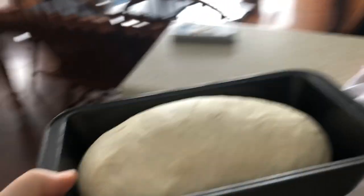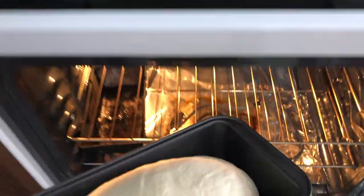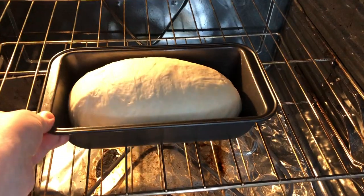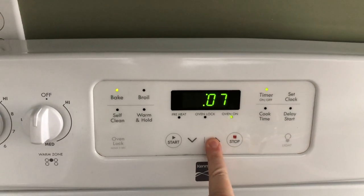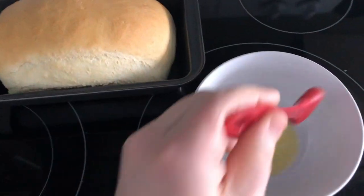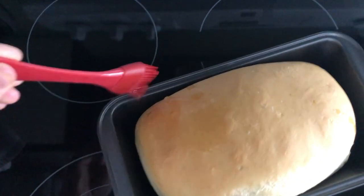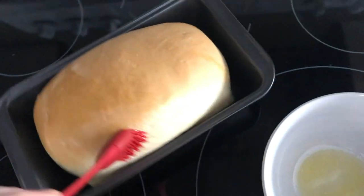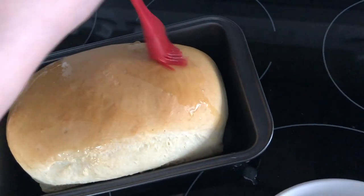This bread dough was rising for 30 minutes and it's nicely doubled in size, so it's ready to go into the oven. I already have it preheating at 350. This is going to go in for 40 minutes. As soon as the bread is ready to come out, I like to have some melted butter ready to brush the top, which really helps to soften the crust.